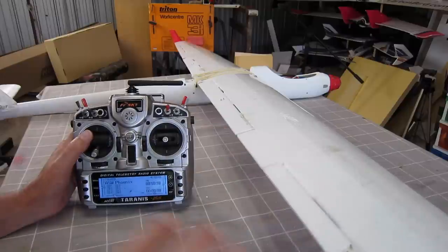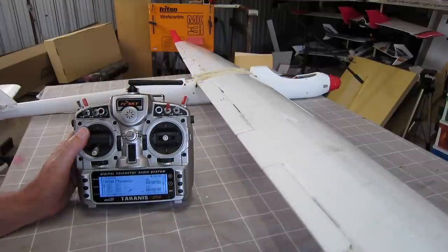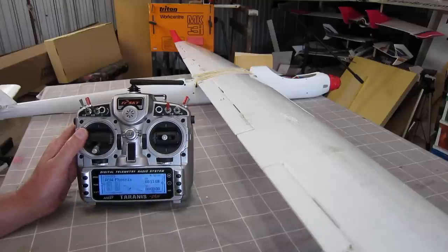Gliders like this with really big wingspans - this is a 2.6m wingspan ASW wing on a Phoenix body - this is a pure slope soarer. They glide so efficiently that when they get into ground effect, or within a metre or so of the ground, they just keep gliding along and can scoot along for another 20-50 metres further than you expected. On a slope, that's way too much space - you really need to be able to bring it down in a tight area.